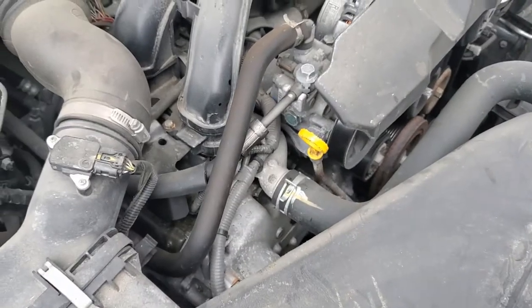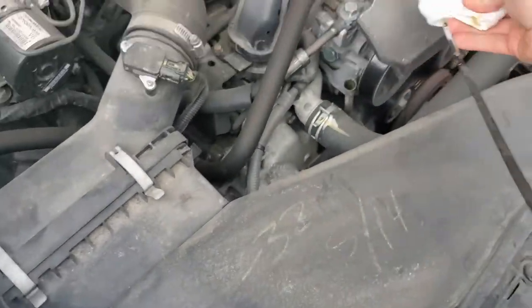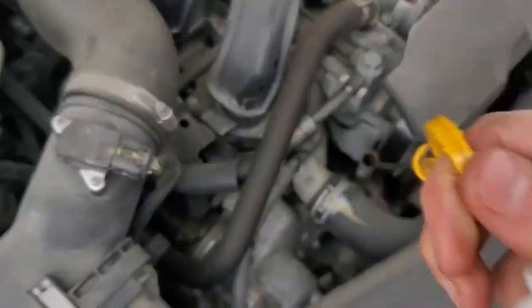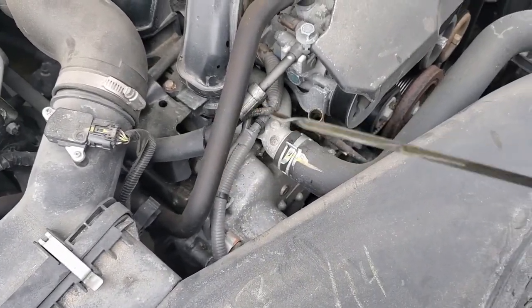We just came back from our test drive. We're just going to check the oil dipstick really quick. Go ahead and wipe off the old excess, put it back in there, and let's give her a little look. A little hard to see but we are all good.